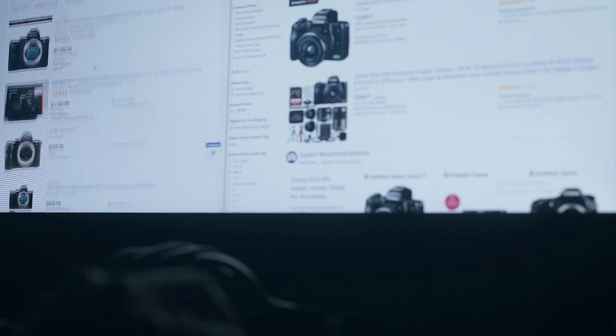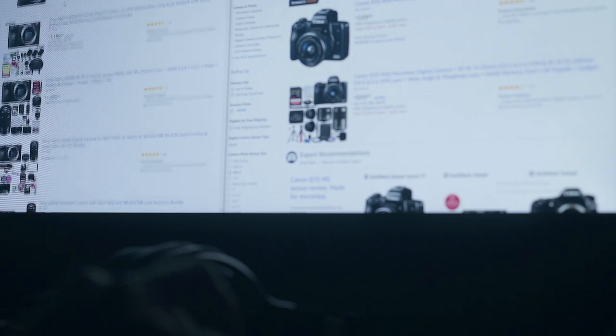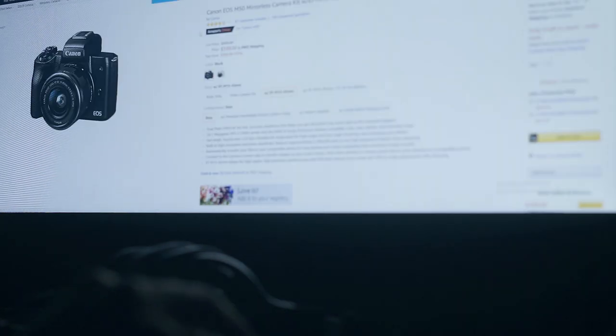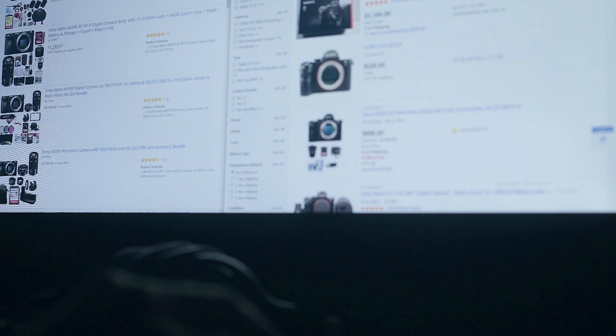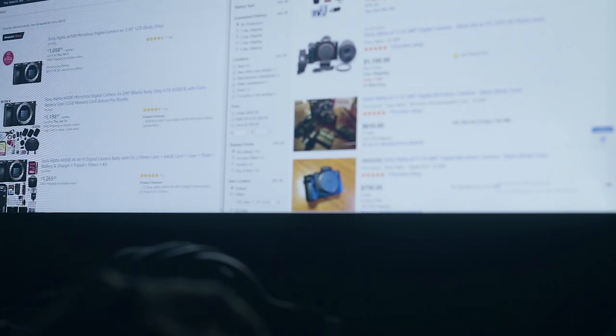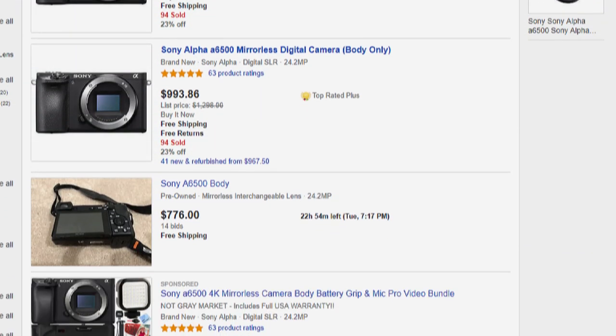I was looking for a cheap mirrorless camera so I could adapt some old vintage Minolta lenses to it and get into mirrorless cameras. I was looking purely at Sony — the A6300, A6500, and A7 II — because they can easily be gotten for under a thousand dollars used. They have focus peaking, 4K, high bit rate, and the A6500 and A7 II have in-body image stabilization, which is perfect for old lenses.